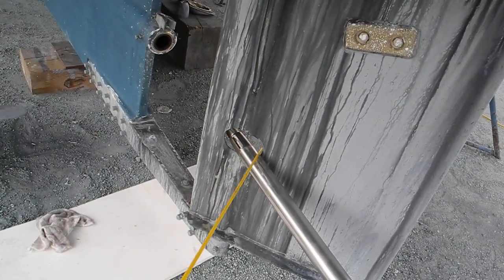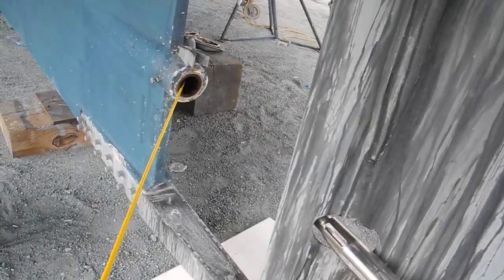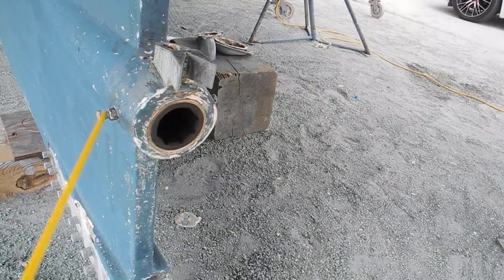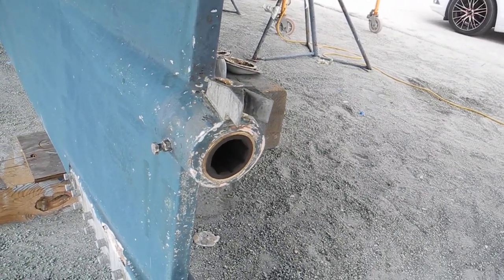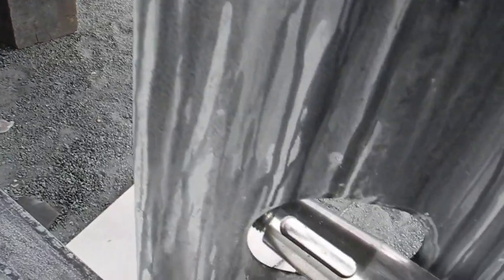Now you can see the purpose of that hole. The shaft — we had to replace the cutlass bearing on the inside. You can see the brand new brass outer ring right there with a brand new rubber insert. So they had to disconnect the shaft from the engine and then pull the shaft out through that hole.